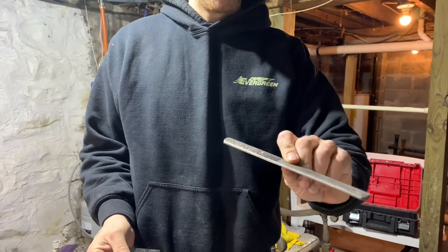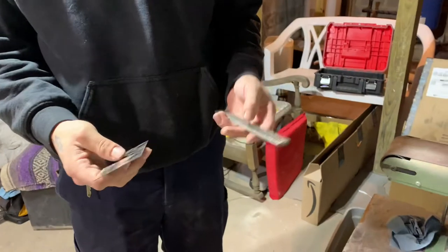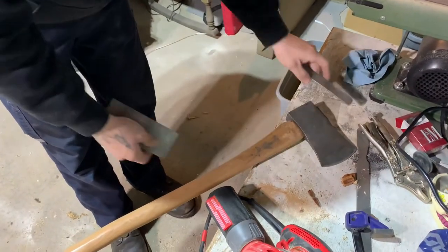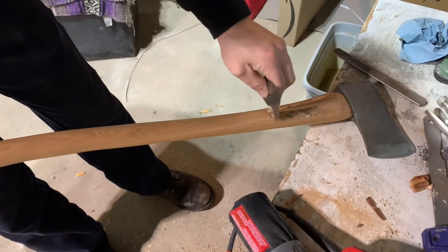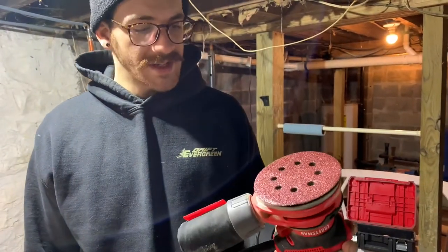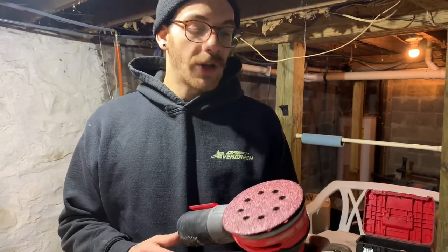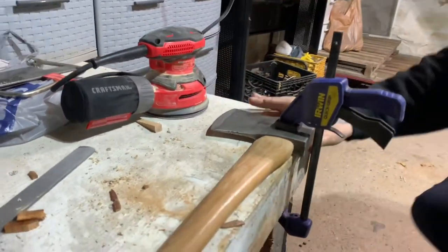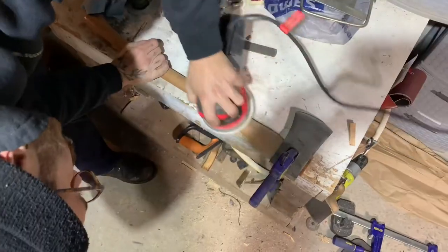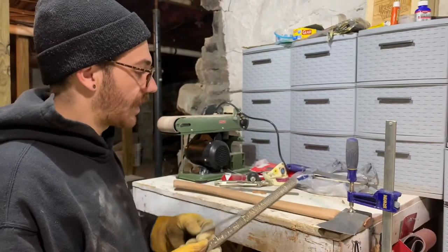When I thin handles down, I normally only use two tools: a four-in-hand rasp and a card scraper. You could use a knife, sandpaper, or a bunch of different things. You'd use the rasp to remove material and the card scraper for finish. Today I'm going to use an orbital sander — if you have one of these, it's a great efficient way to do it, but you've got to be careful because it removes material kind of quick. If you're not paying attention, you can go too far. I do still go back through with my files and card scraper to get it perfect.